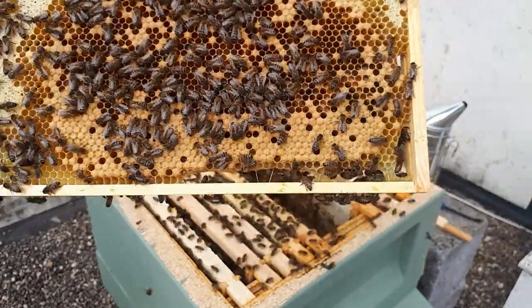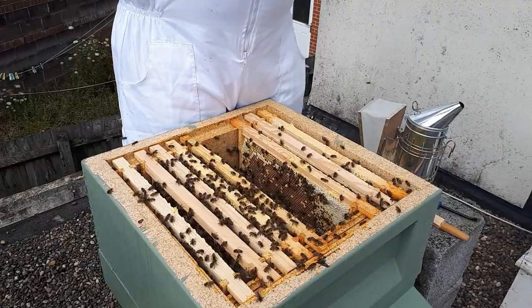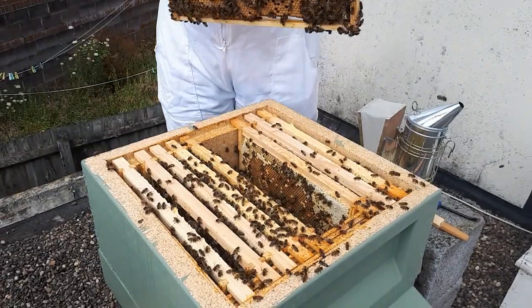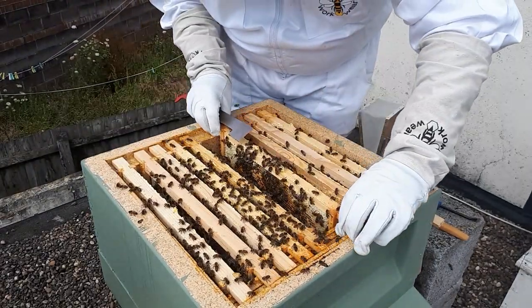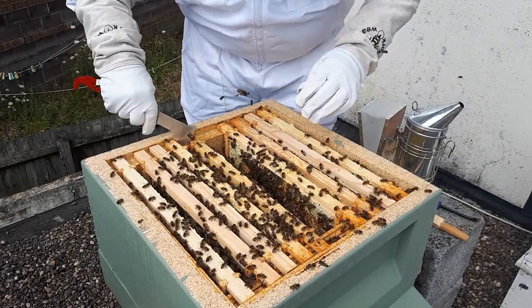Look - they've chewed through the bottom of the wax there, just to make it easier to go from frame to frame. It's quite interesting - they've just made a little hole at the bottom. Plenty of worker brood, so cracking on going through the hive.